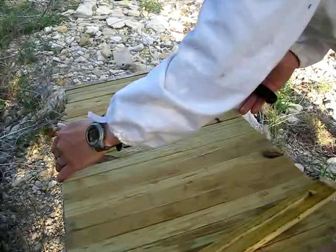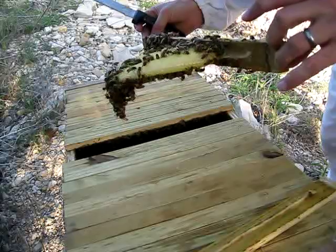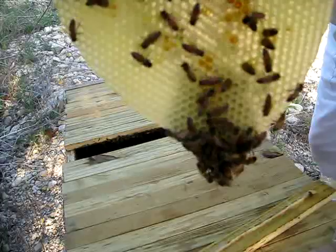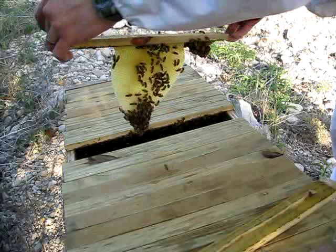What I want to do today is show you how to manipulate comb. This particular comb is small. What you never want to do is tilt it up like that because it will snap off. Now this comb is light enough — there's nothing in it but a little bit of honey it looks like. But you always want to keep it like this where the comb is always in the same plane as gravity. Never fighting gravity or it snaps off.